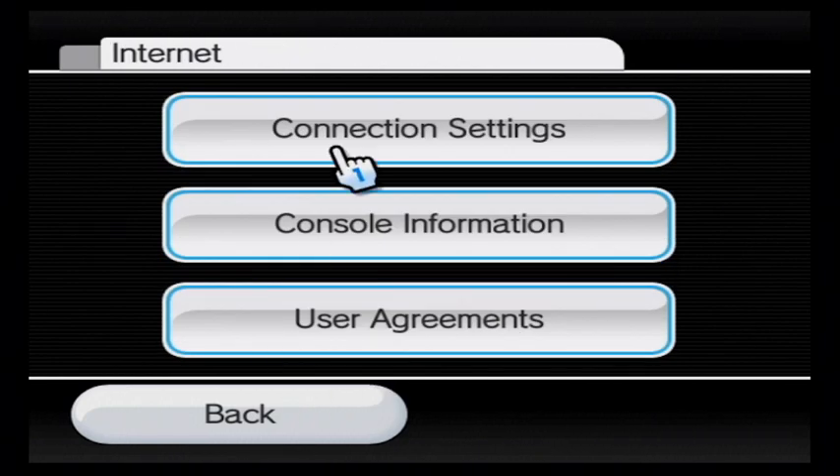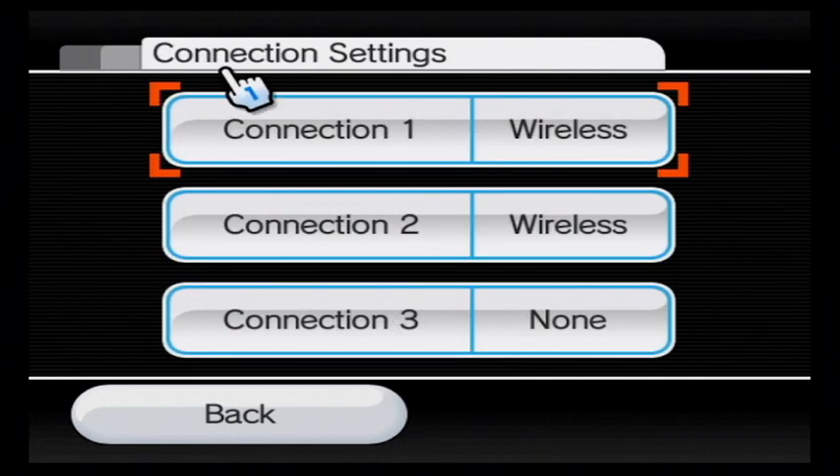I'm just going to cut off my feed real quick and go to the connection settings. You guys should know what to do.